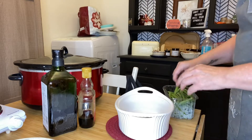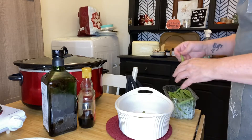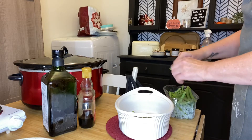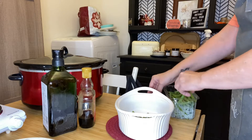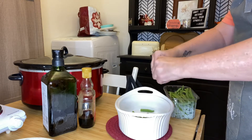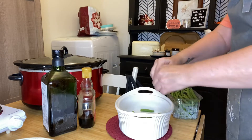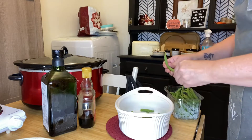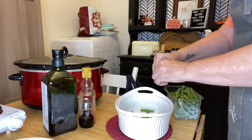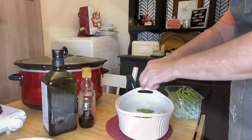Moving on to our third recipe, you're going to be taking some fresh green beans. I use fresh green beans — the recipe, you can use canned or frozen green beans, but for the sake of this video I'm using fresh green beans. So you take approximately 2 cups of green beans, breaking them in half and taking off anything on the ends that need to be broken off, and placing them in the bottom of our casserole dish.